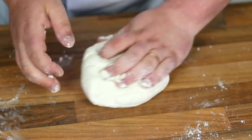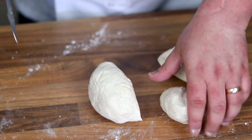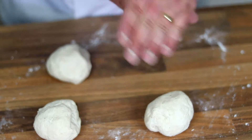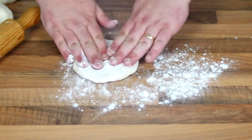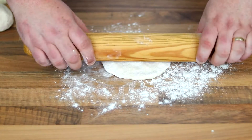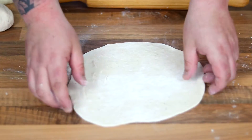Then cut the dough into 4 individual pieces — this recipe will make 4 nice sized flatbreads. If you want smaller breads you could cut them into smaller pieces. Roll those up and leave them to rest for about 10 to 15 minutes. After they've rested, flour your board and start to even each piece out with your hands to get a nice circle shape — they don't have to be perfect circles, but try to keep them as round as possible.